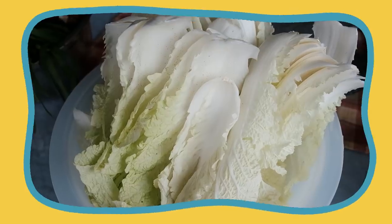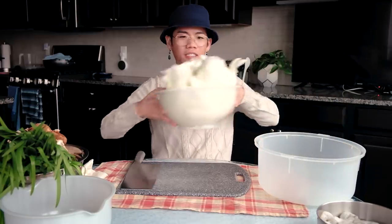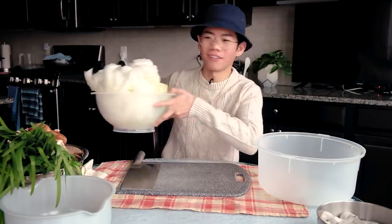Things you'll need for step one: chives, mushrooms, napa cabbage, your choice of meat which is usually pork, shrimp, or chicken — we're using chicken and shrimp today. You'll also need salt and something to squeeze water out of, which I'll get to. And also like 80,000 bowls. You need a big bowl to put your mixture in.